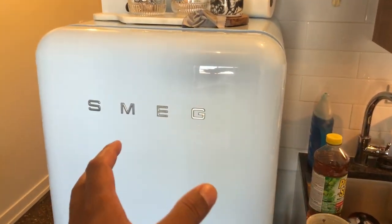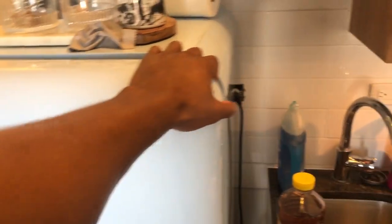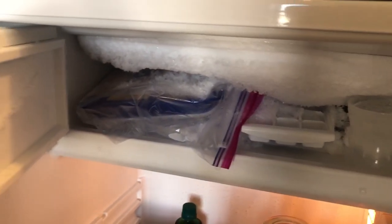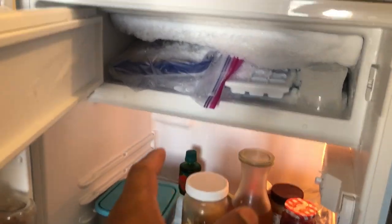I'm gonna talk about my Smeg refrigerator 50s-style freezer issues. The refrigerator is right here — I'll open it up for you. The refrigerator works well, but the freezer is absolutely a mess. Every couple of days it freezes over just like this, and the only answer I've been able to get is to chip away the ice.